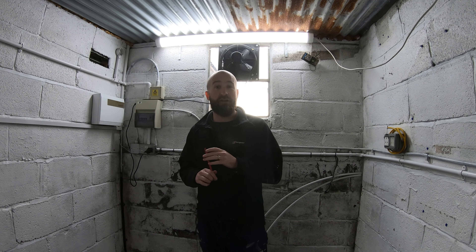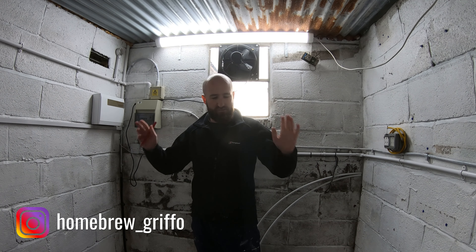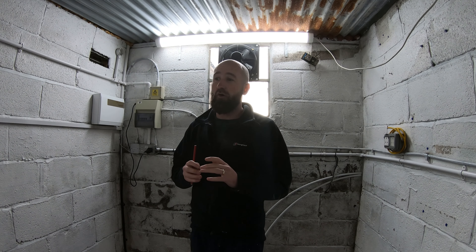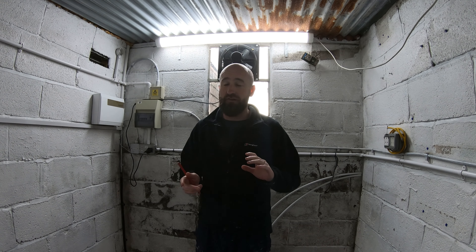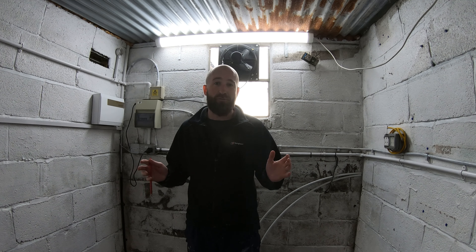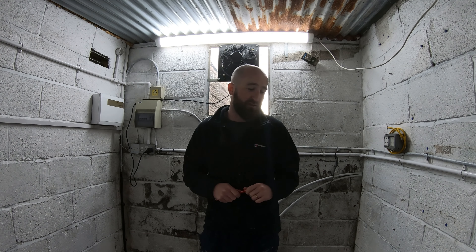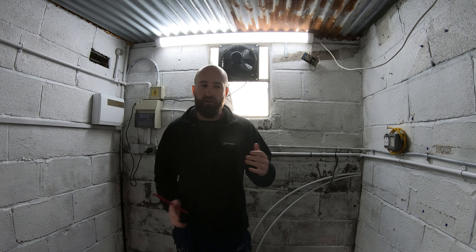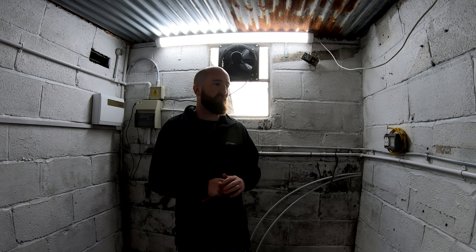Welcome to the third episode of the Home Brewery Rebuild series — HBR as we're going to try and dub it. Thank you so much for all of the interaction, comments, and support on the last two videos. It's been unprecedented on my channel, so massive thank you to every single one of you. It makes taking the time to pick up the camera during this process a lot more worthwhile.